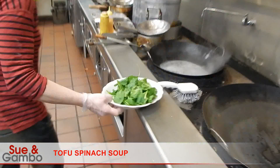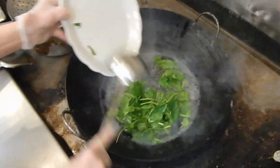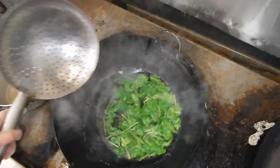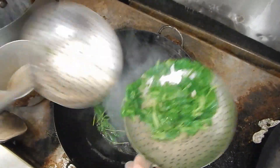I'm going to cook the spinach. Put it in the hot boiling water for 1 second, then remove it right away. I'm going to remove it.